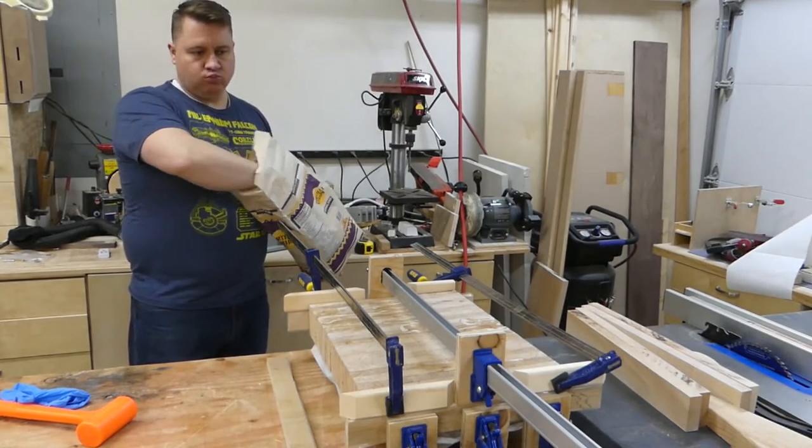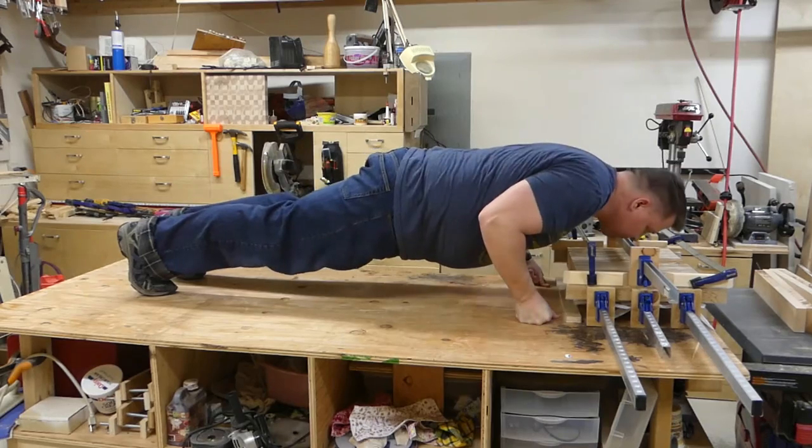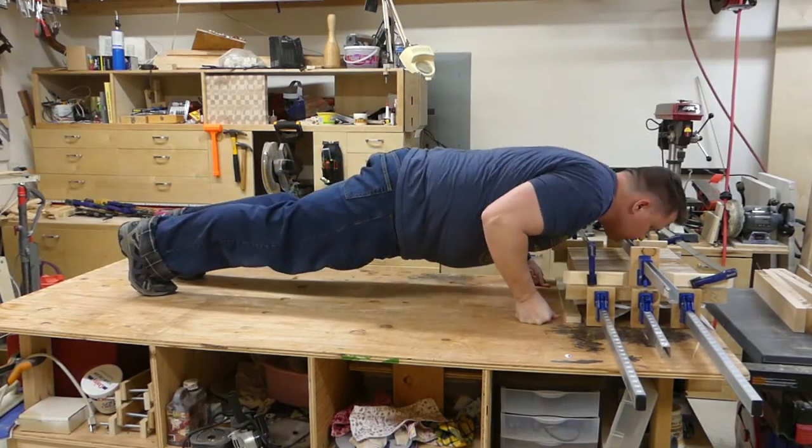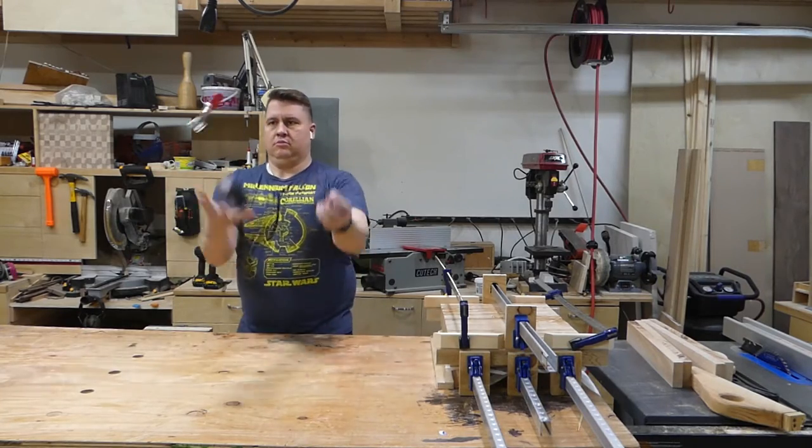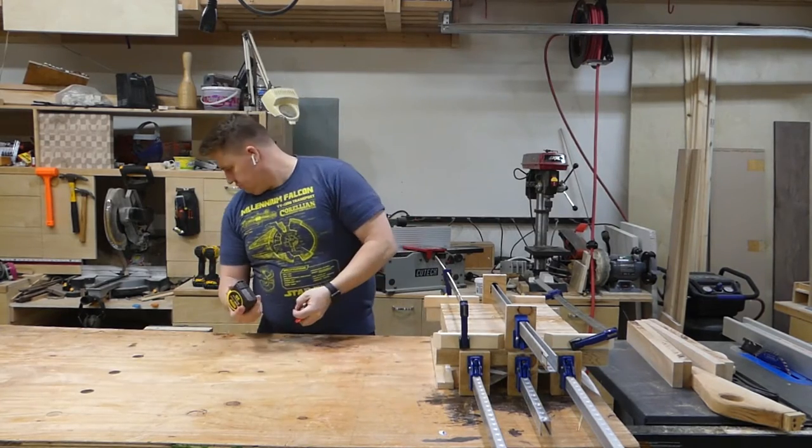With the glue drying in the clamps, there was not a whole lot to do but sit around and wait. I may have been a little bored, but I got better at a few things too.